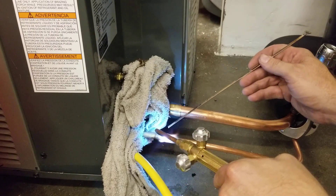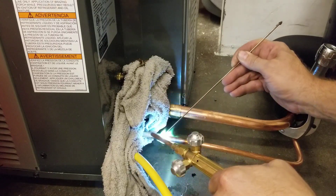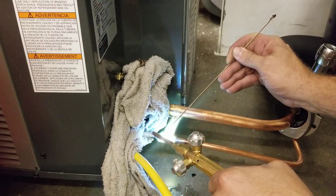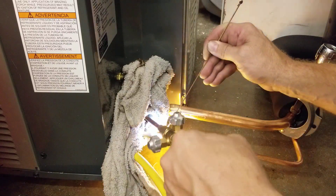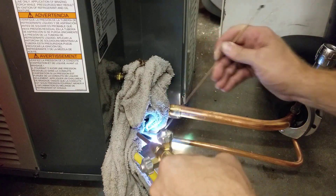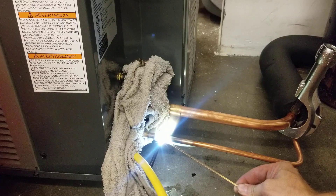So the brazing song is: heat the pipe first, just melt the brazing rod. Move the torch to the back of the coupling and capillary action pulls it into the joint until it's all the way around and in so deep. Then we smooth the edges out.